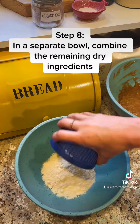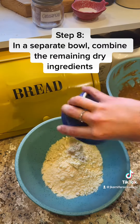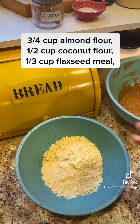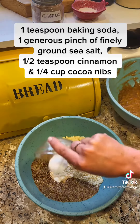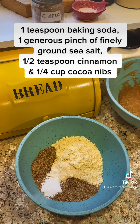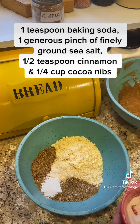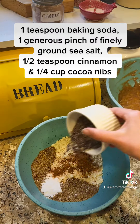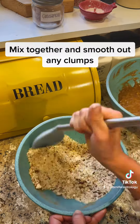Step 8: In a separate bowl, combine the remaining dry ingredients: three-quarters cup almond flour, half cup coconut flour, one-third cup flaxseed meal, 1 teaspoon baking soda, 1 generous pinch of finely ground sea salt, half teaspoon cinnamon, and a quarter cup cocoa nibs. Mix together and smooth out any clumps.